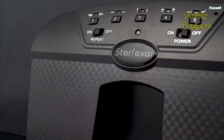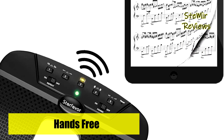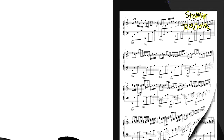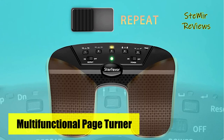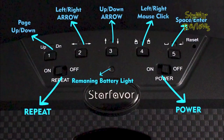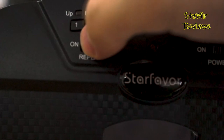One charge gives you 50 hours of use. The LED light on the power switch has three colors indicating the remaining battery capacity: green for 60%, yellow for 30%, and red for 20%, meaning it needs to be charged. The specially designed foot pedal structure makes the Starfavor page turner very quiet, giving you proper support during studio recording or hall performing.